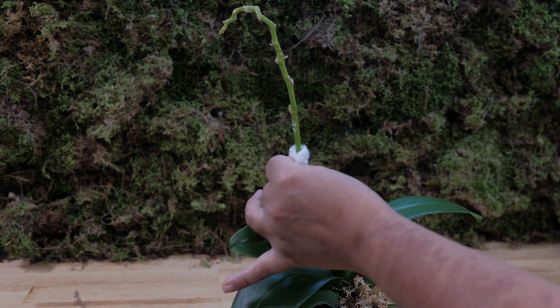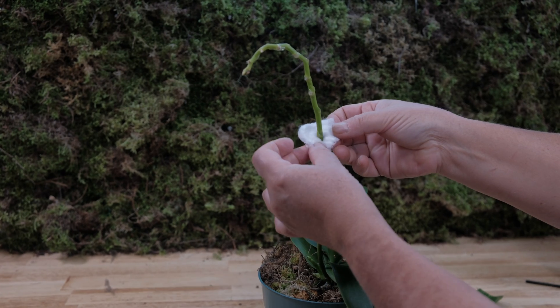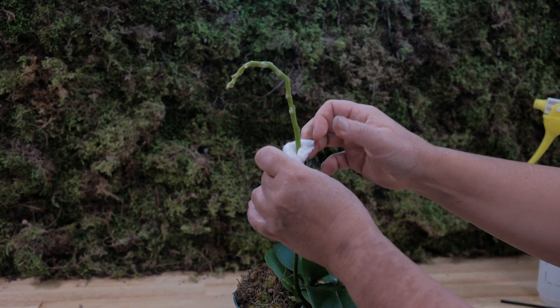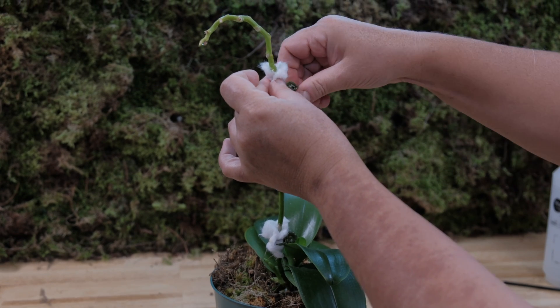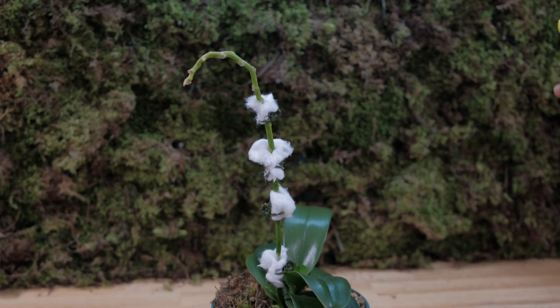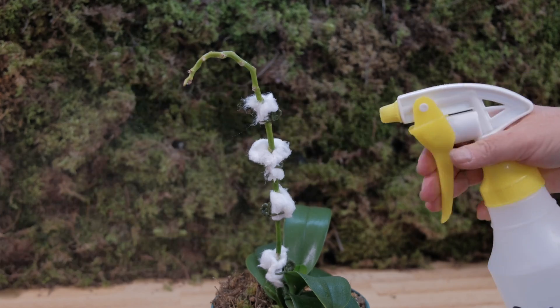I dry it a little and fix it with cotton swabs in places located just below the nodes, as I understand this is for additional moisture. I spray them generously with water and place them on a warm and sunny windowsill. In the video, the author claims that the orchid babies will begin to grow in a crowd and results will appear in 40 days.